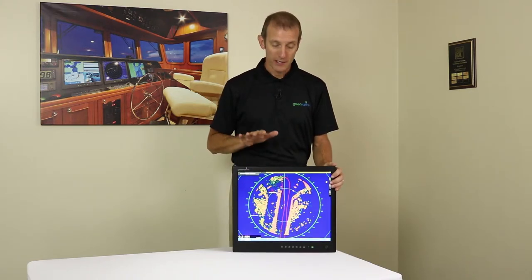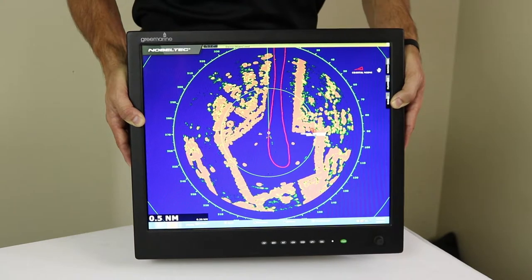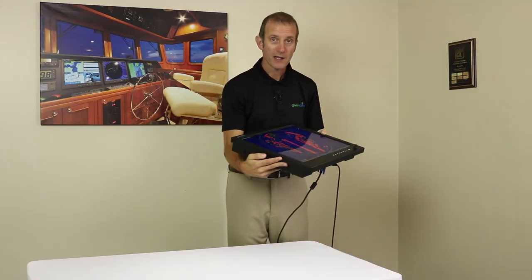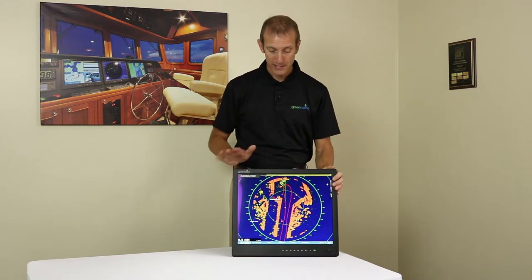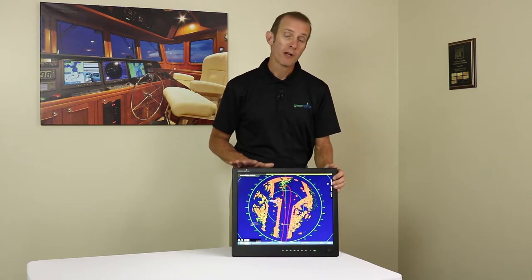Most TN panels have decent viewing from the top and the side, but picture quality starts to really go away when viewing at the six o'clock angle. I'm going to demonstrate this by picking up the monitor and tipping it towards you so you can see how color begins to go away when viewing at the six o'clock position. From the side there's still pretty good viewing, and from the top as well. This may not matter if it's at a normal angle in a console on the pilot house or flybridge, but if you're on a workboat where the monitor may be overhead and viewed from below, it could be very important.